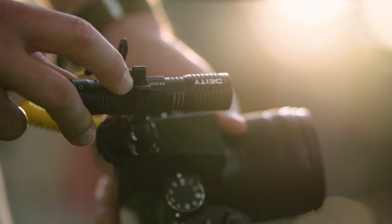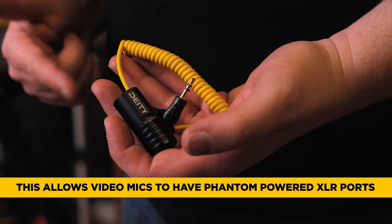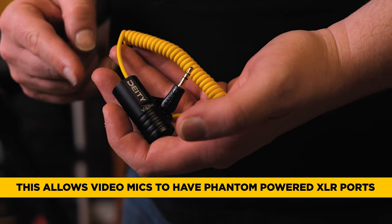or you're trying to run a passive microphone like the D4 Duo, it's just not going to work. What this does is it converts that phantom power to plug-in power right there on the TRS jack. Let me show you how it works.